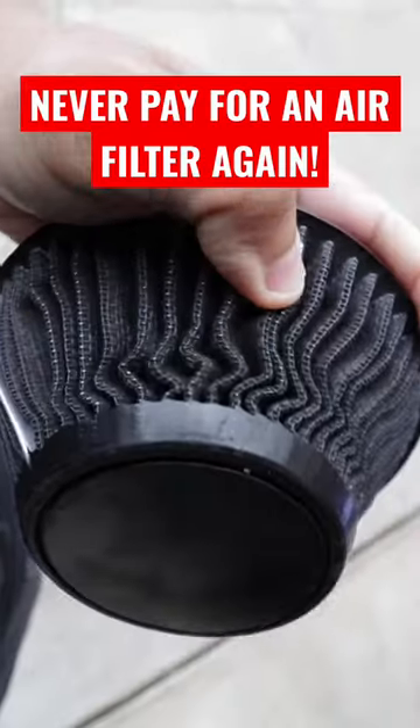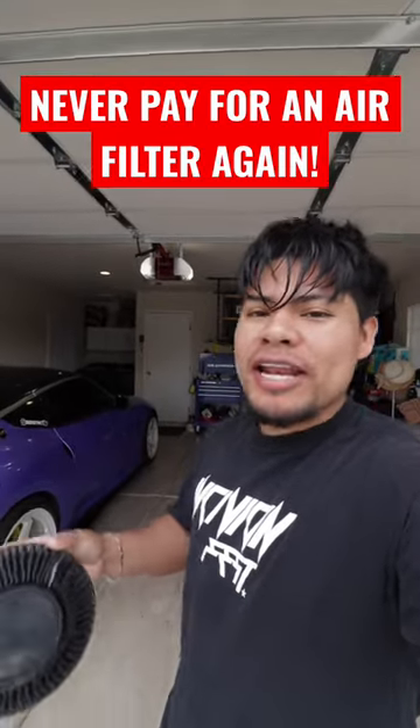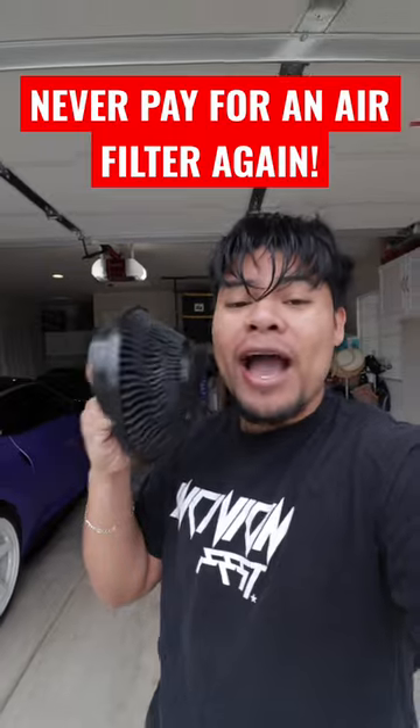Today I will make sure that you will never ever pay for another air filter for your car ever again. Step number one, if you haven't already, you're going to have to purchase one of these K&N air filters. These are reusable, you just have to clean them, and today I'm going to show you how.